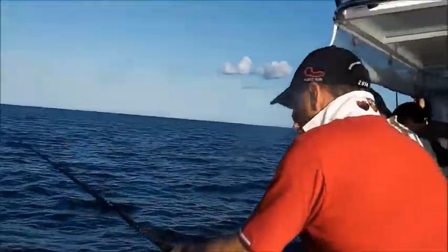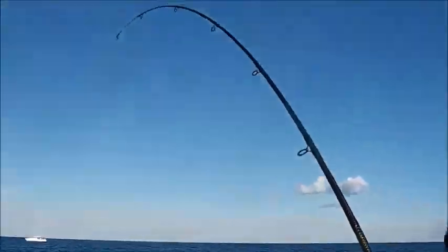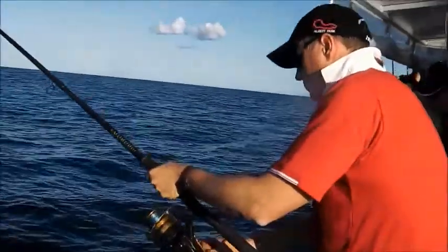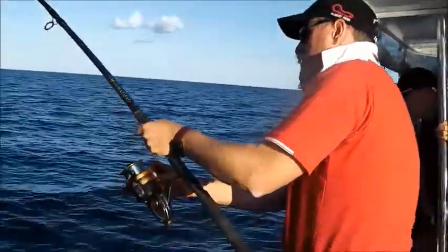There it is, about 10 minutes. As he gets closer to the boat, all right. Beautiful. Look at that.